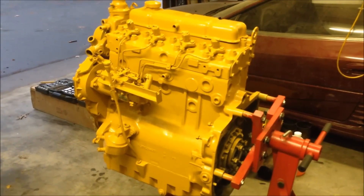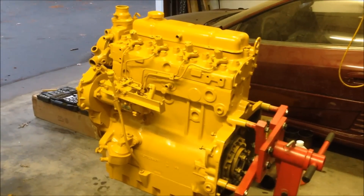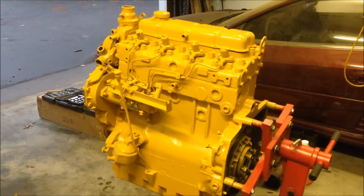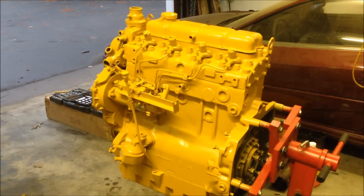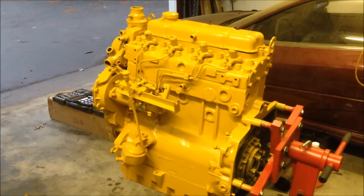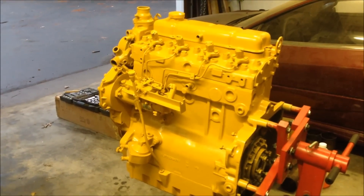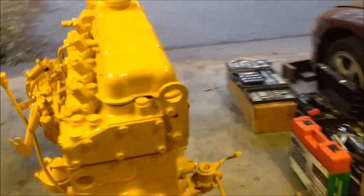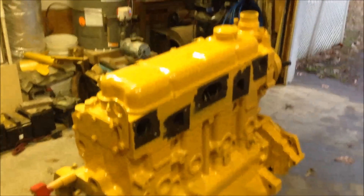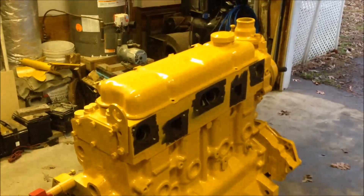Just finished up painting. It doesn't look too bad. I used Eastwood cat yellow high-temperature paint. It looks more yellow in the video than it truly is, and not all cat yellows are the same shade — just an FYI. But I'm happy with it. On the other side, we're getting ready to put the intake and exhaust manifolds on.